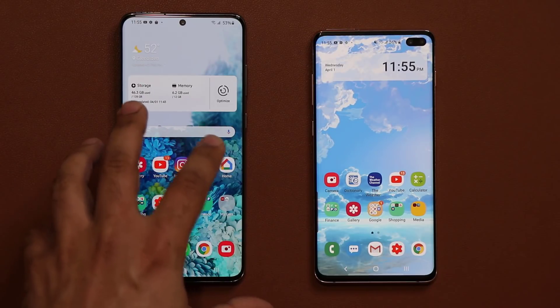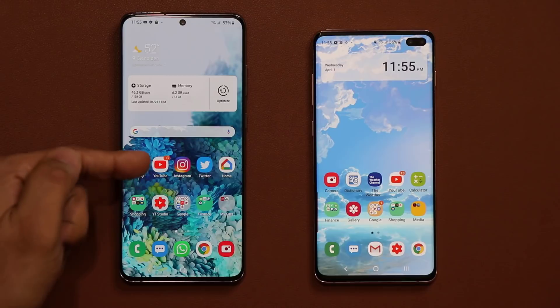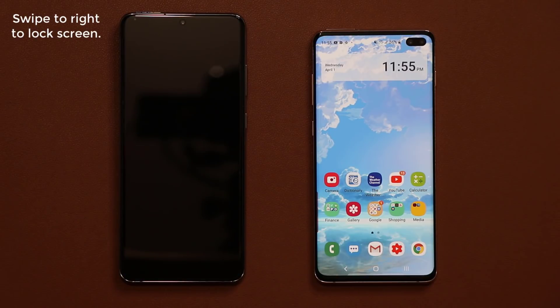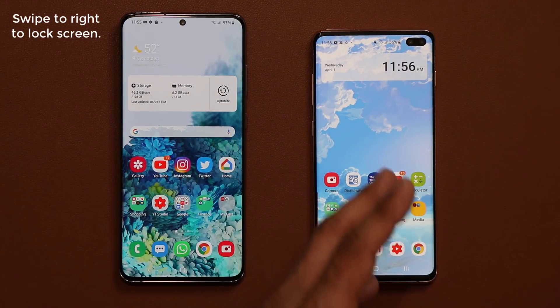Now, if your phone doesn't show that in the search results and you still want a way to turn off your phone, you simply swipe from the right to left and it's going to turn off the phone. Let me show you how to get that enabled if you don't have the soft key edge.